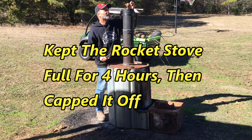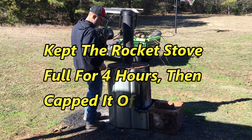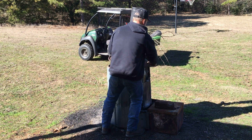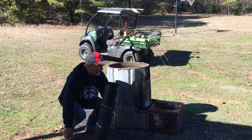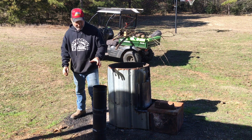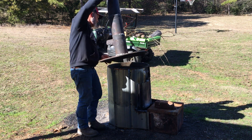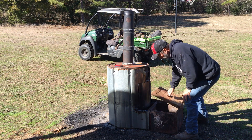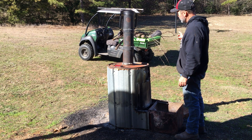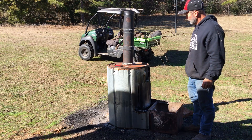I'm pretty sure we didn't make charcoal yesterday. I closed it up last night and we're going to check it now. All you have to do to check it is pick up on it. I have some older seasoned wood this time — that white oak I was using yesterday wasn't the best; it was a little wet.